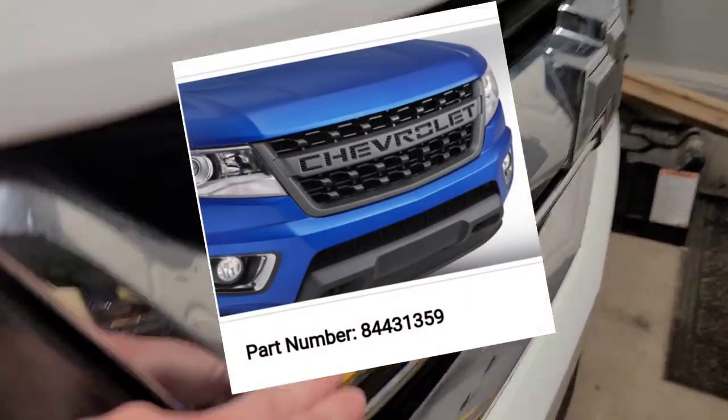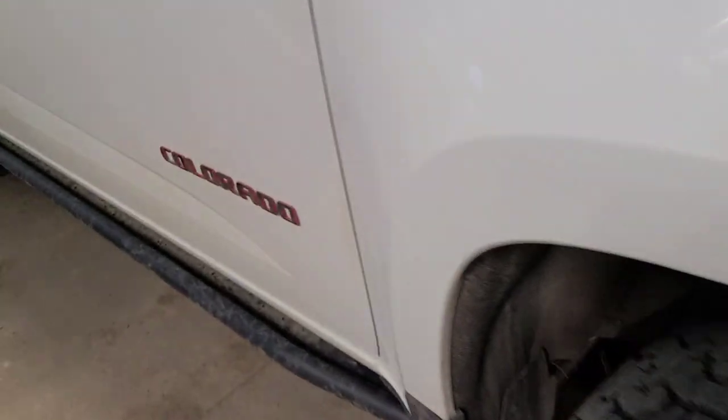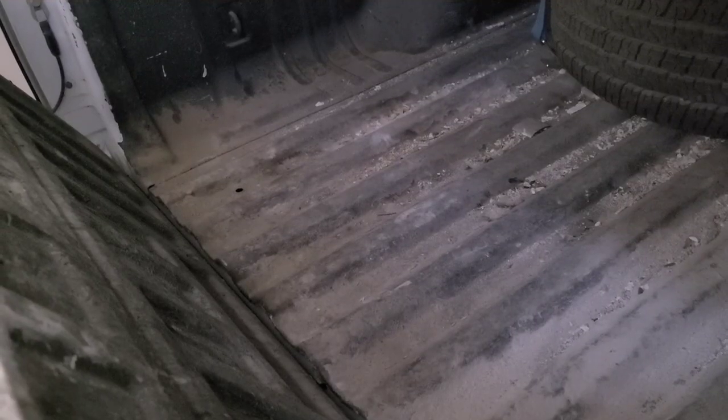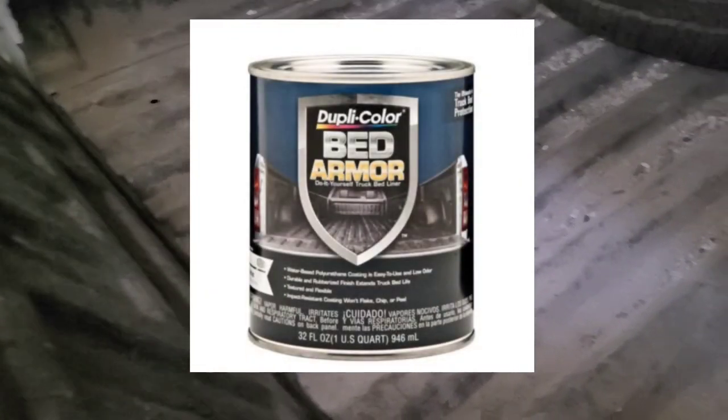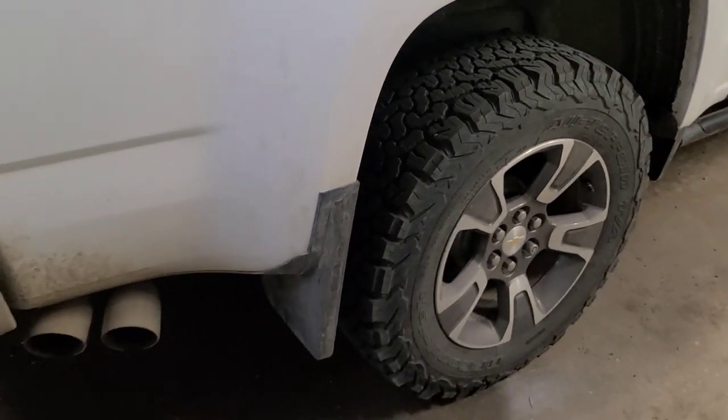I'm still saving up for a new grille. When I get the Chevy lettering in it, I'm thinking I'll put red on it just to match the Redline. Another thing for less than a hundred bucks is bedlining your box — I got the kit for about 60 bucks. It's a little dirty right now since I was hauling drywall, but doing it yourself saves you a few hundred bucks. I've got another video on how I did it, and I think I need to go with another coat.